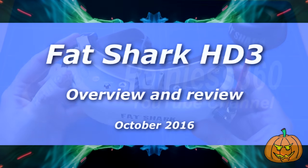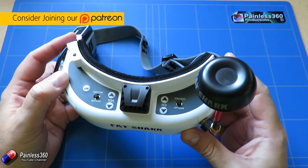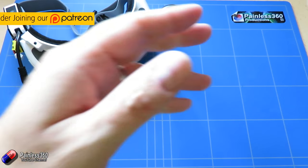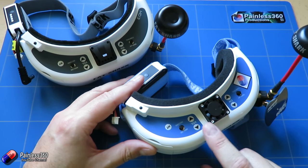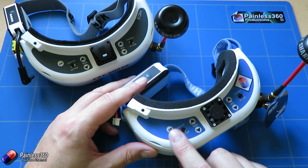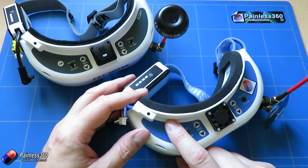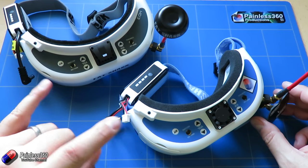Welcome to the video. We'll be taking a look at these goggles here — the new HD3 goggles from Fatshark. We've had a couple of Fatshark goggles in our time, and this is the latest set we've got. Until now we have been flying exclusively with the Fatshark Dominator V3s. In this video we're going to talk about the new HD3s, compare them with the HD2s they're replacing, and also talk about the differences between the HD3s and the Dominator V3s.